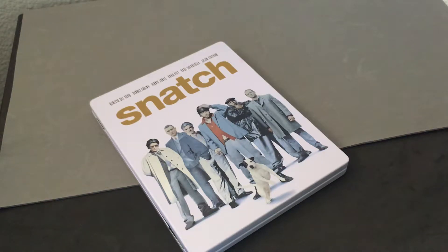Hi everyone, this is Steelbook Steve. I'm going to do a steelbook review on Snatch. I think this is my favorite Guy Ritchie film.